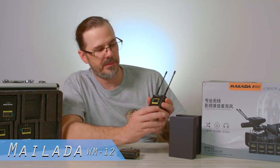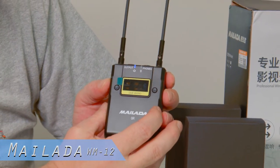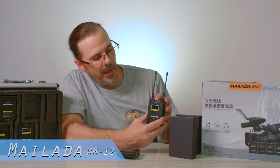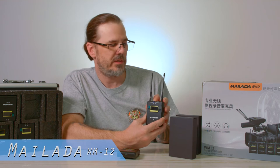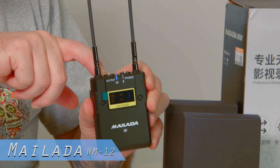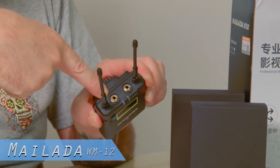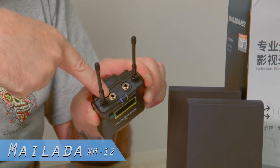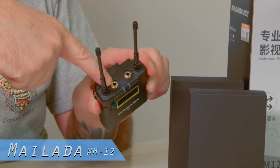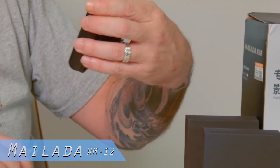You have your power button here. Up top you have your headphone jack for monitoring and you have your output from your receiver to your camera. This is a 3.5 millimeter eighth-inch jack with lockdown screws. You can go 3.5 millimeter to your DSLR camera or do the 3.5 millimeter to an XLR cable.